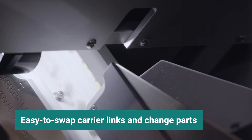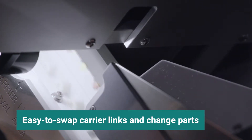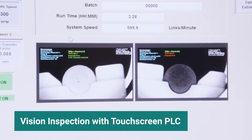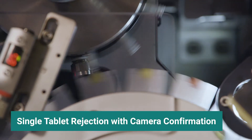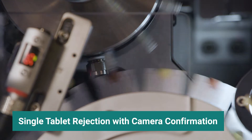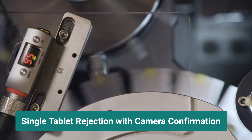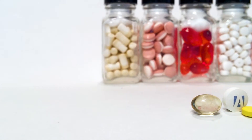With easy-to-swap carrier links and change parts, the superior vision inspection system confirms the presence and diameter of each aperture, while our patented single product rejection system detects defects and removes individual tablets with camera confirmation.